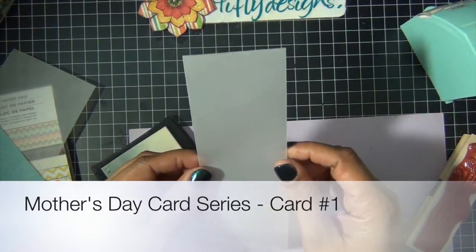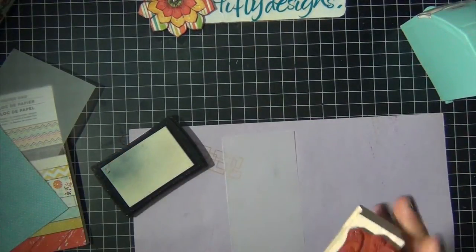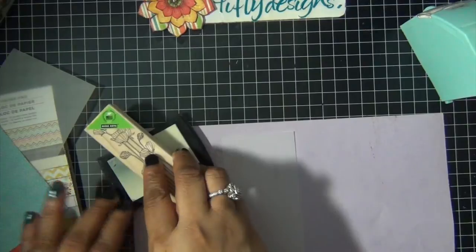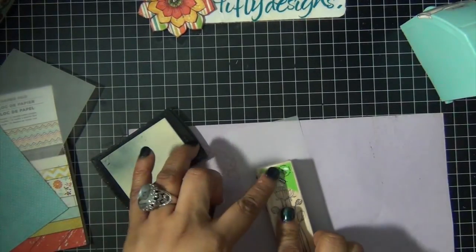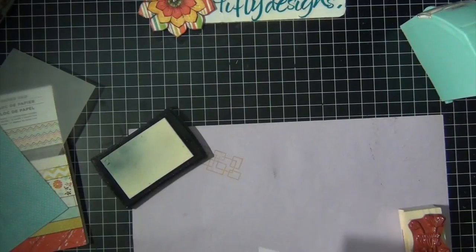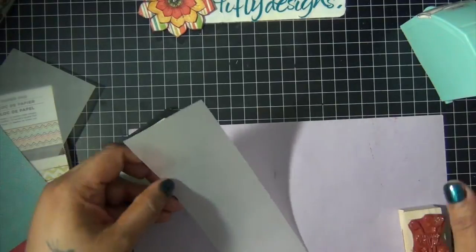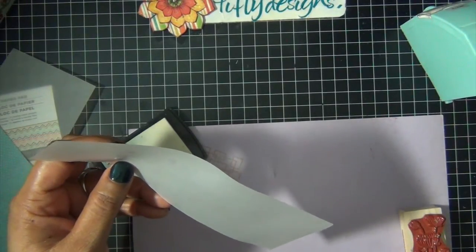For my first Mother's Day card I started with this piece of translucent film and I stamped my image, which is from a Hero Arts long stem flowers stamp. I stamped my image using my Versamark ink and I'm going to cover it with some white embossing powder, and that's going to be the main focus on my Mother's Day card.